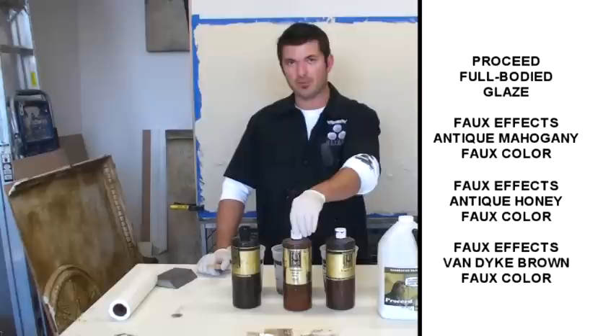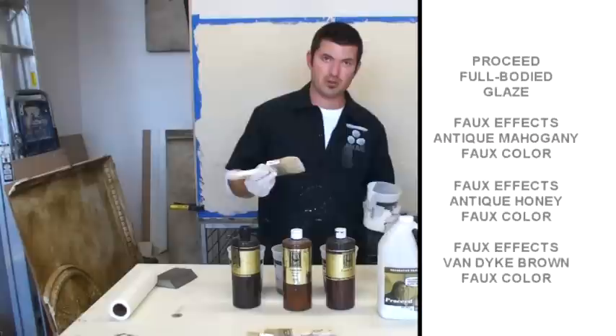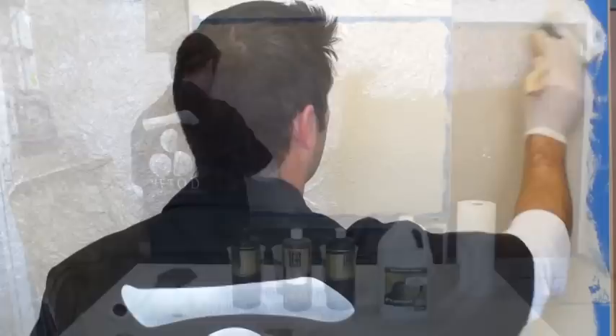For this next step I've got Golden Proceed full-body glazing medium, Faux Effects Antique Mahogany, Faux Effects Antique Honey, and Faux Effects Van Dyke Brown. These are all Faux Colors so they're a little more potent and I'm going to use them straight out of the bottle. But the first thing I need to do is apply a slip coat so these colors slide over my surface a little better. I'll take the full-body glazing medium and just brush a coat of that over the entire surface.